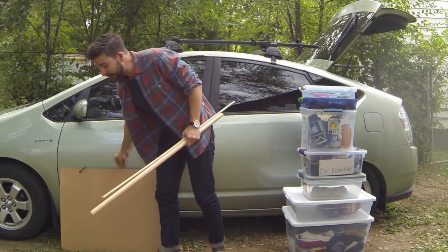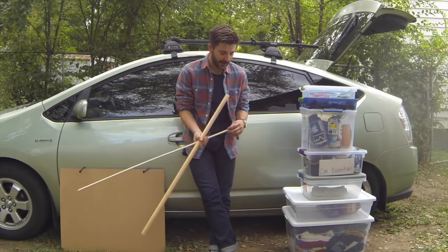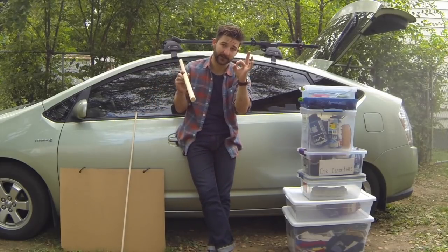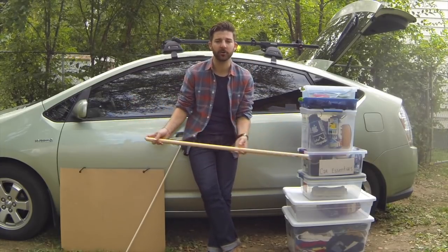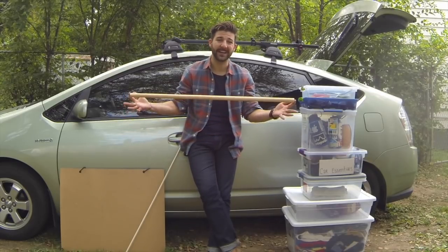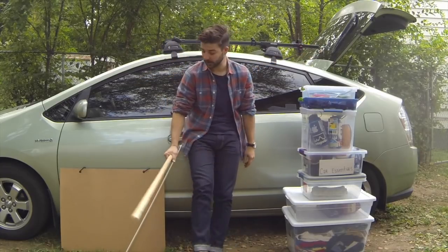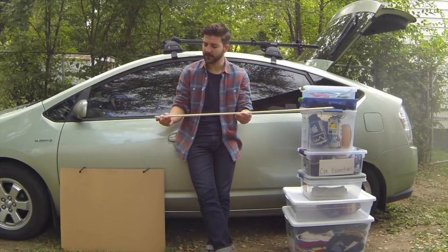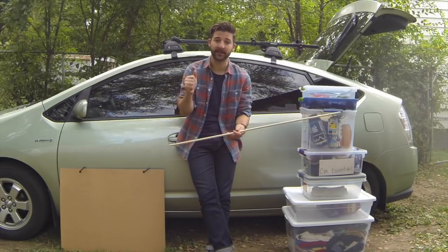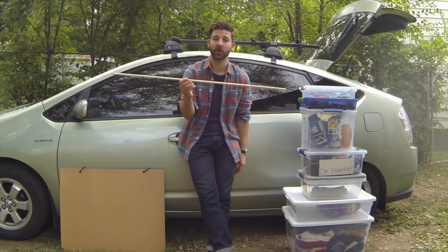The next thing you're going to need is to go by Home Depot and pick yourself up a couple of things. Number one: two dowel rods. The first one is going to be about the size of a quarter. You're going to get this cut at Home Depot using the handsaw they have - get it cut to about 40 inches. This is going to serve as your closet clothes hanger. The next dowel rod is the 7/16 inch. Use the handsaw again and cut this one to about 41 and a half inches. This is going to serve as your curtain rod.